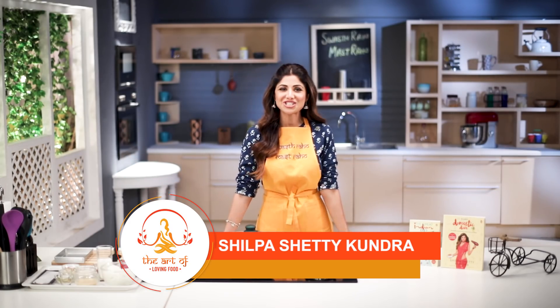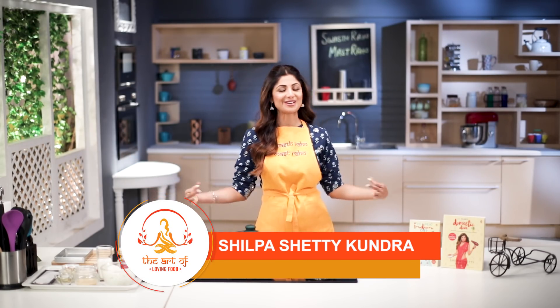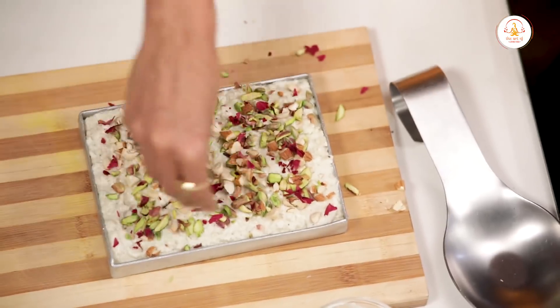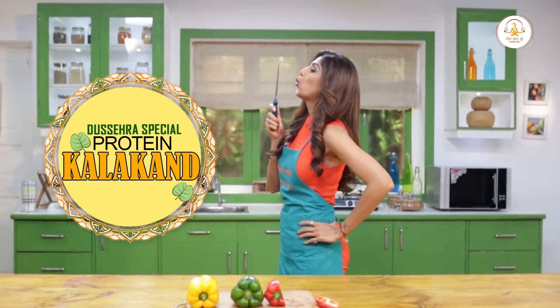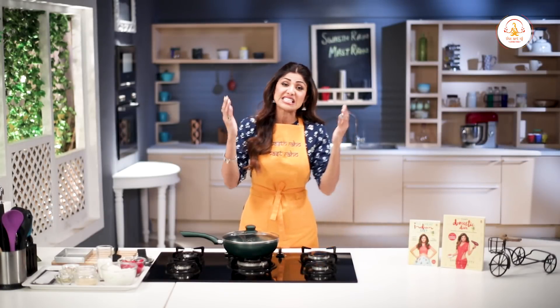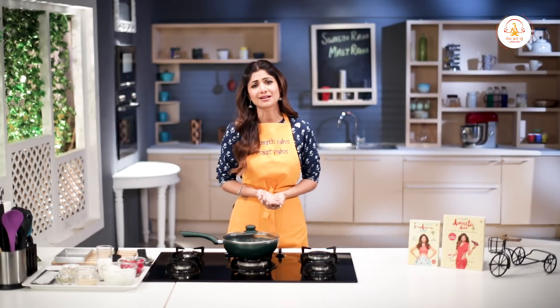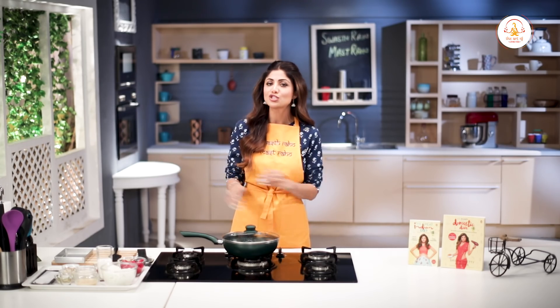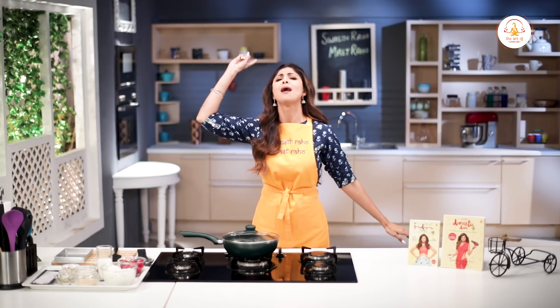Hello and welcome to the Shurpa Shari channel — this is the art of loving food. Happy Dasheira! Saal bhar hum apne khanne ka khyaal rakhte hain, so on festive days and Sundays, my motto is to just let go and binge.